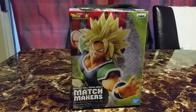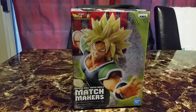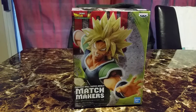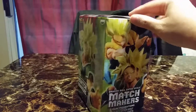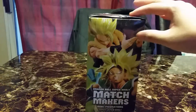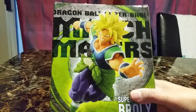Hi and welcome back to NRV. Today's video is on Dragon Ball Super Broly Matchmaker. First off, I really regret getting these figures because you can't see his eyes. I don't even know why I bought him. Like this one you can see his eyes but he has no eyes.